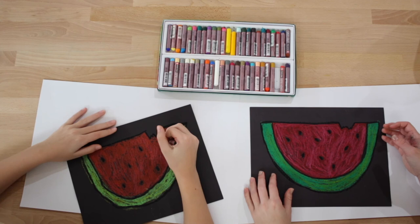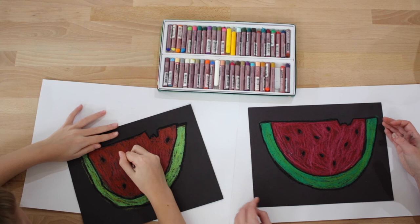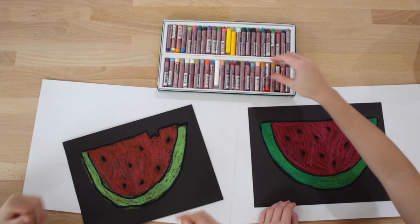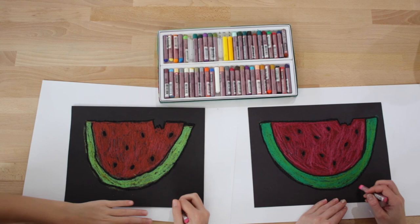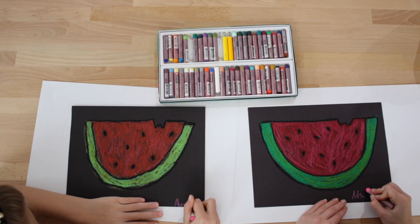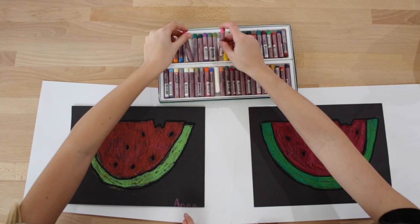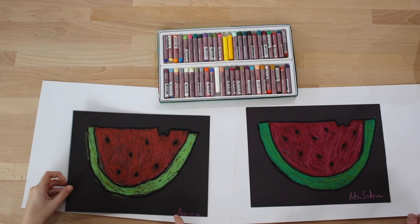Go ahead and put the black away. Did you go over your seeds? Go over your seeds really fast. Now we're going to take our pink pastel again and write our name in the bottom corner, and then we are done with our oil pastel watermelon! So write your name small so it fits at the bottom, and we'll put it up. Now we have our oil pastel watermelon — excellent job Anna, that looks beautiful!